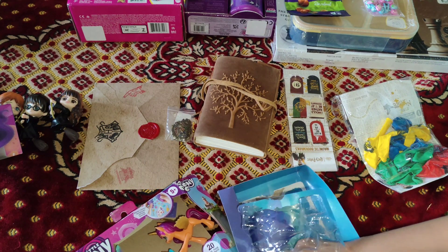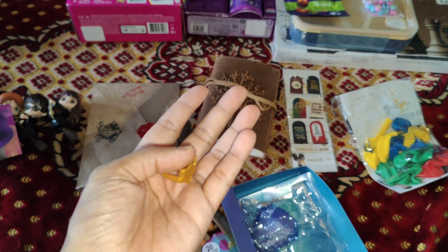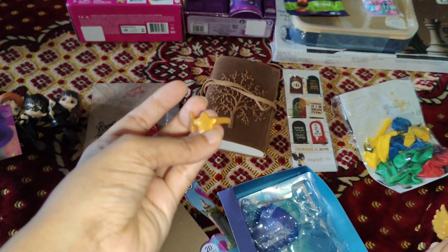Hi everybody, this is Hria Zenup and I'm back with another birthday toy review. This was my 10th birthday and I got all of these presents.